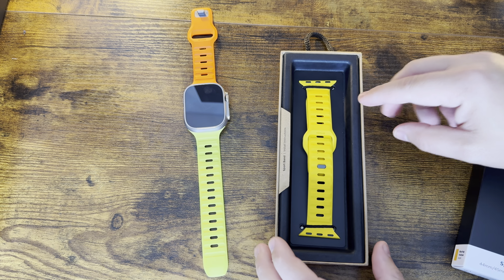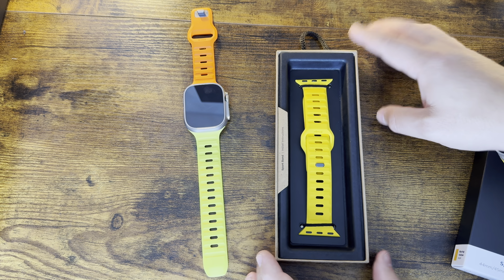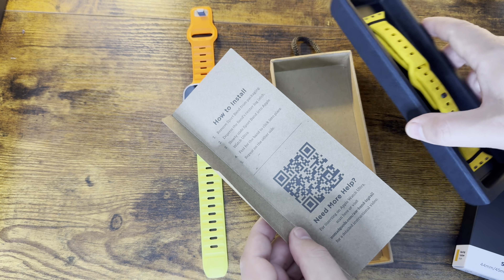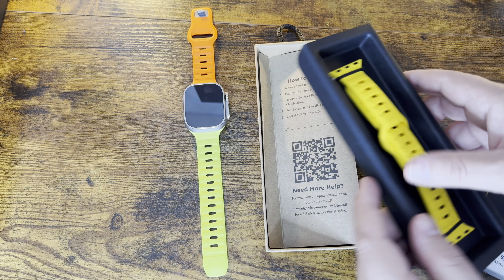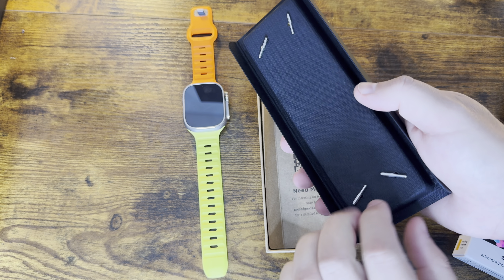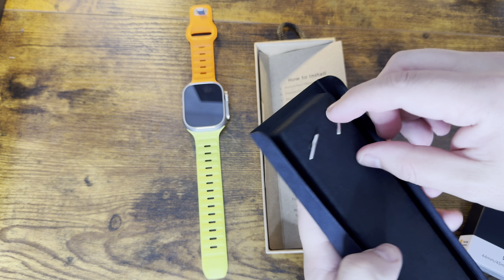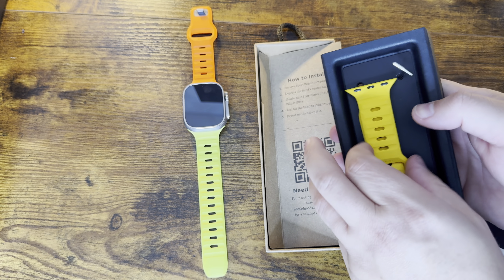Let's go ahead and pop it open. Oh yeah, if you are looking for a bright color, this is definitely one of the ones to pick up in their series. If you've never had one before, there's that little pull tab on the side that you can actually pull away — it gives you a description on how to install it as well as a QR code. When you flip it over you have these couple of pins here to slide through and undo the band. There's one and two.